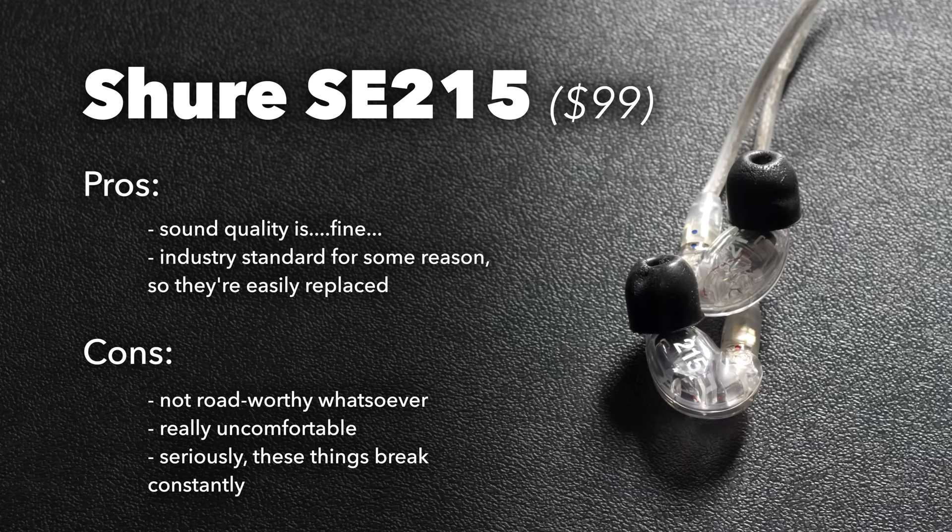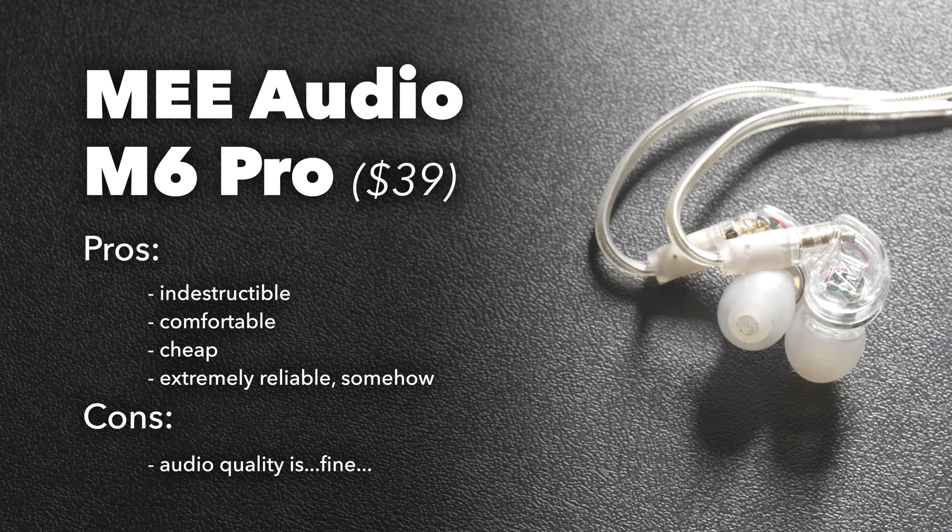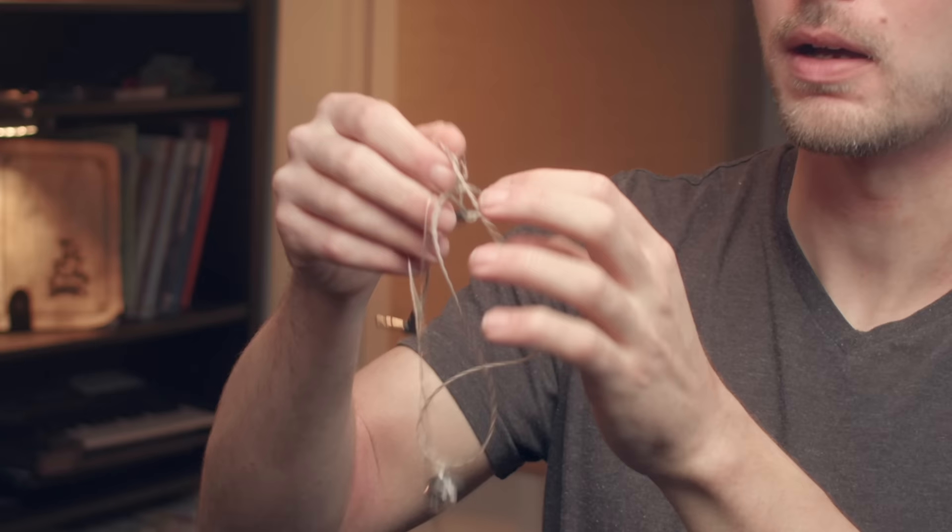So first you need your in-ear monitors. I have three examples here. These are the Shure 215s — they are terrible. Stay away from them, they break constantly. I've gone through like six or seven of them. Everybody I know hates them. These are the Mi Audio M6 Pros — about a third the price, pretty decent sound, and nigh on indestructible. They're also a lot more comfortable than the Shures. These are my main monitors, the Westone X50s. They sound great, but they always get super tangled, so I can't recommend them unless you really like untangling things.